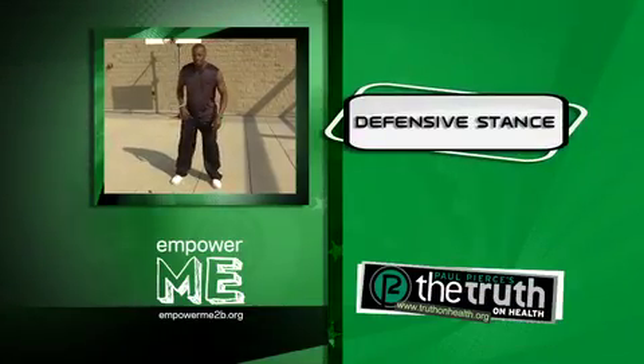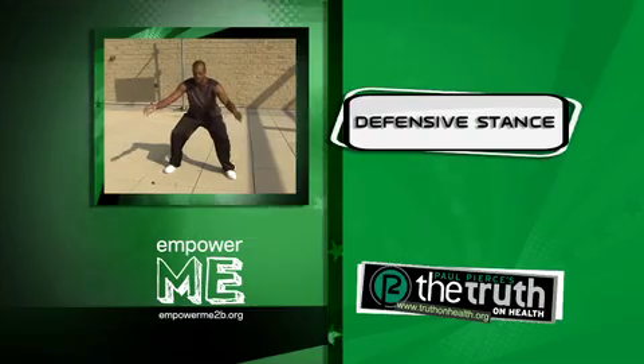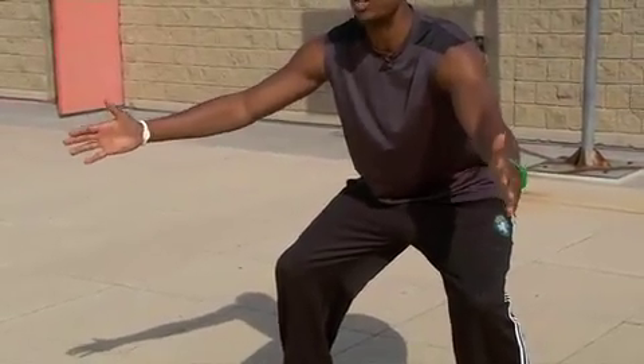First we're going to start off in the defensive position. This is where you're going to get down. This is how you play defense right here. You're getting a good stance, arms out, and just sit there. Let me see how long you can sit there.